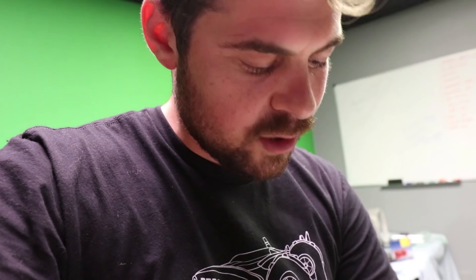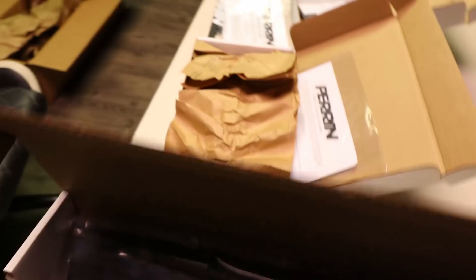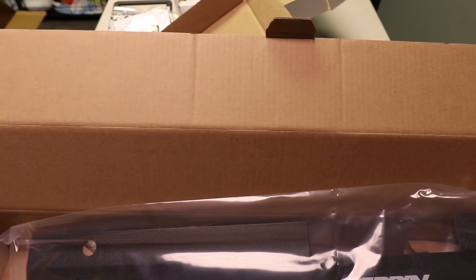And here is a WRX radiator shroud, good for the WRX and the STI. Once again a little instruction manual, and that wrinkle black finish one more time with the Perrin logo printed on there. Look at how crispy that is.